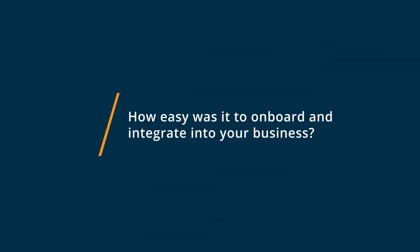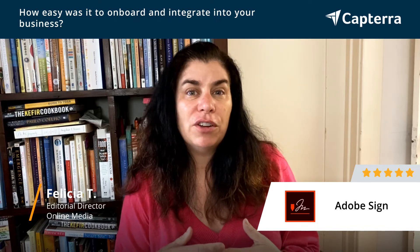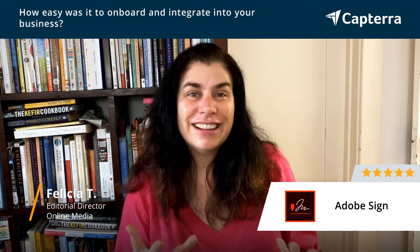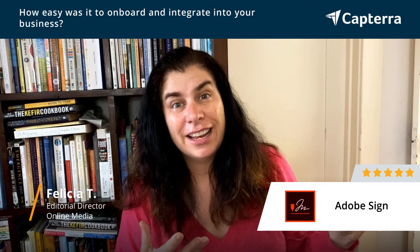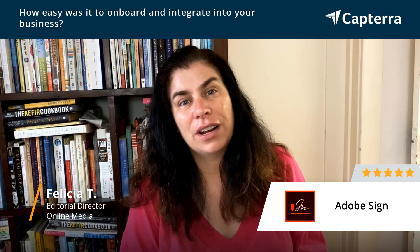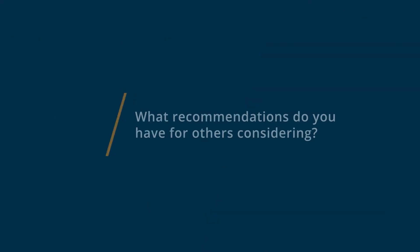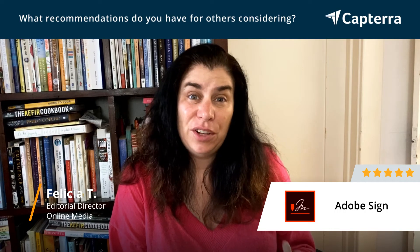I found Adobe Sign really easy to get started with. Maybe that was because I had already started using some of Adobe's other products and found that it was really easily integrated with some of the other software solutions that I was starting to use on a daily basis. If you're using other products in the Adobe suite, you might find Adobe Sign really easy to use.